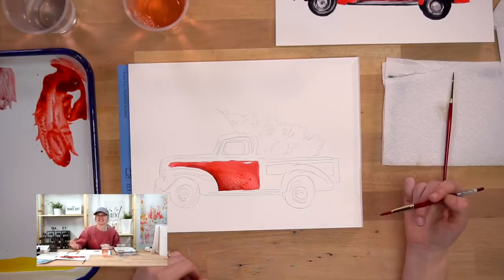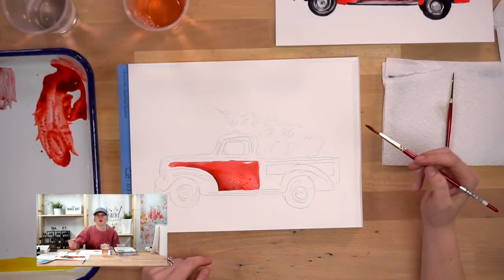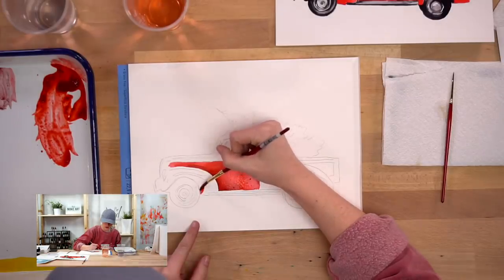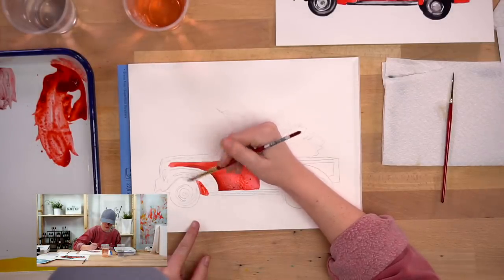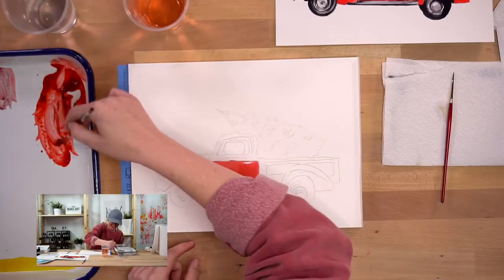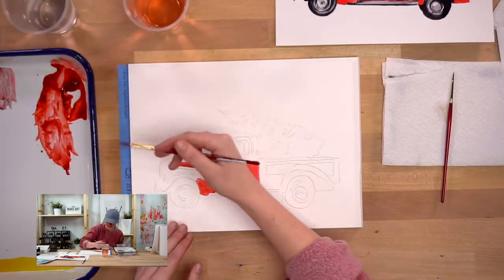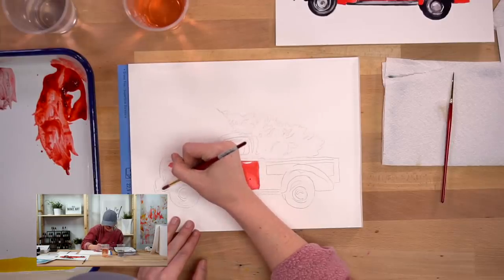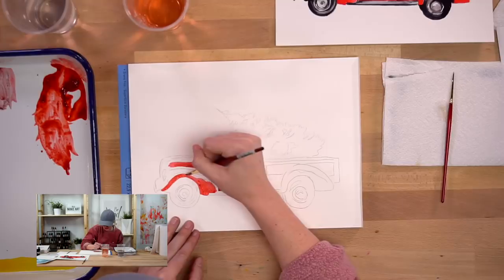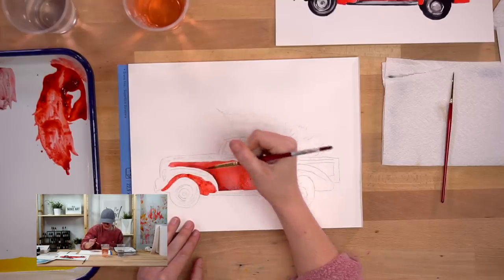So this round part is called a fender - it frames the wheel well. You've got the front bumper and the rear bumper. For bigger trucks there are trailer fenders and flat bed fenders. Okay, let's not go crazy with all the information - fender is what this part is that we're painting now.